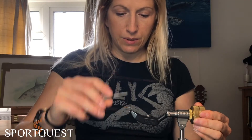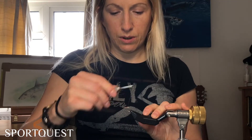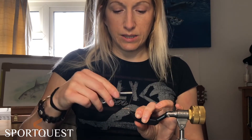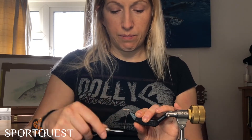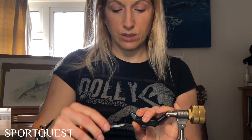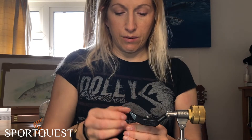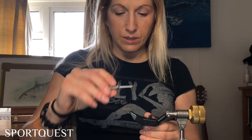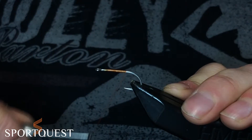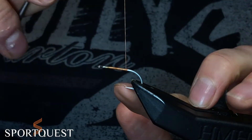The different thing about the Squimp fly compared to some other bonefish flies of a similar nature is the eyes are actually further back on the shank. A lot of bonefish flies such as the Crazy Charlie and the Gotcha all have their eyes at the front, whereas this one is going to be at the back, almost in line with the hook point. So you want to come just in front of that.